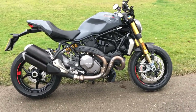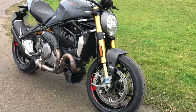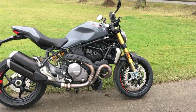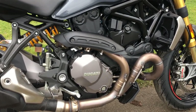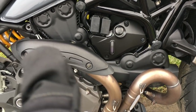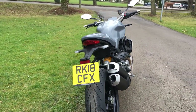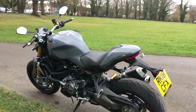Here's the Ducati Monster 1200S. The S model has some accoutrements that the lesser ones don't, like the Ohlins suspension on the front and lovely Brembo M50 brakes. The 1200 engine is actually called a Testastretta 11 degree V-twin — it's actually 1198cc. Power-wise, 147 brake horsepower at 9,250 RPM. Torque is 124Nm — or 91 ft-pounds — at 7,750 RPM. No lack of power here.